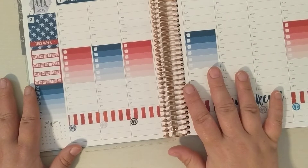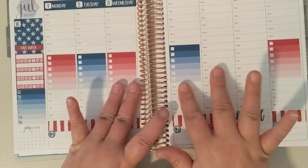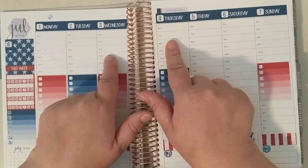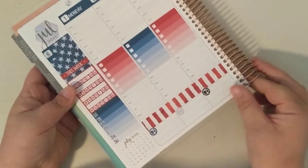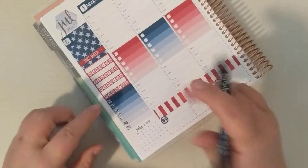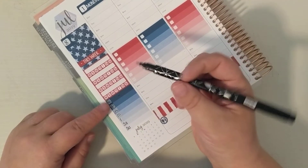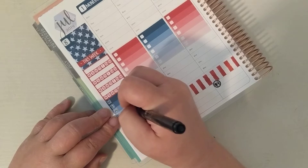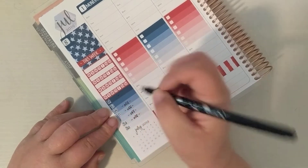I only work 3 days this week. I'm off Wednesday, Thursday, Friday, Saturday. A big part of that is Declan has an appointment on Wednesday, my daycare is closed on Thursday, and I want to keep Friday and Saturday off — so I have 4 days off. To mark my work schedule, I'm going to use the black dual tip marker because I think it'll show up. I just put a little dash there for the days I'm off.